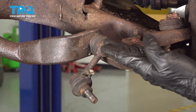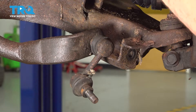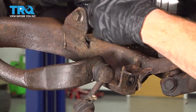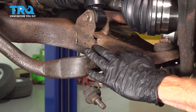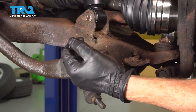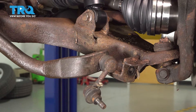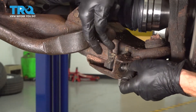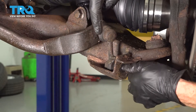Now the next thing you want to do is put the sway bar link back into position into the lower control arm. Whenever you're doing a front strut or even a rear shock of any sort, you do these as a pair. So when you're doing the other side strut, this bar still needs to be in the down position to be able to replace it. Once your new strut is in there and you're ready to put the sway bar link into position, take that bar, swing the sway bar link into the lower control arm, start the nut on there, hold the stud with a 19mm wrench, and snug the nut with a 17mm.